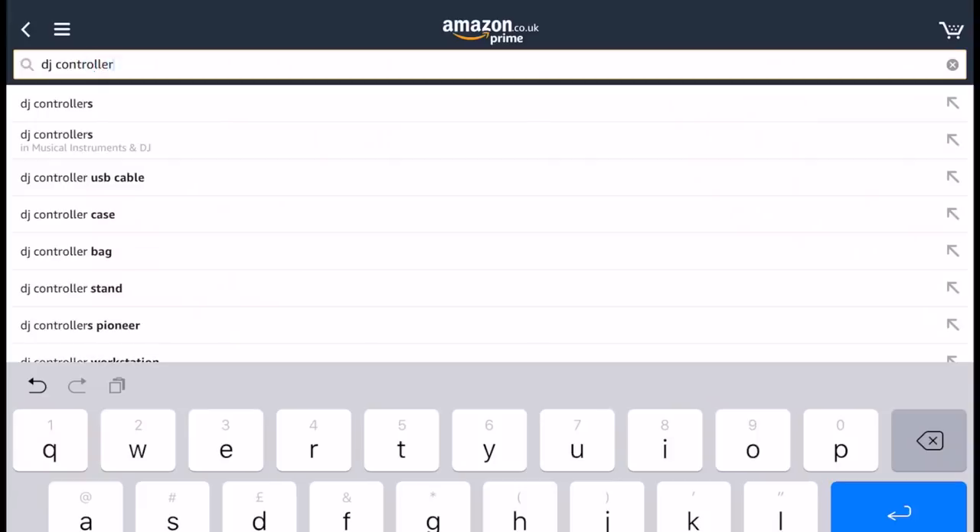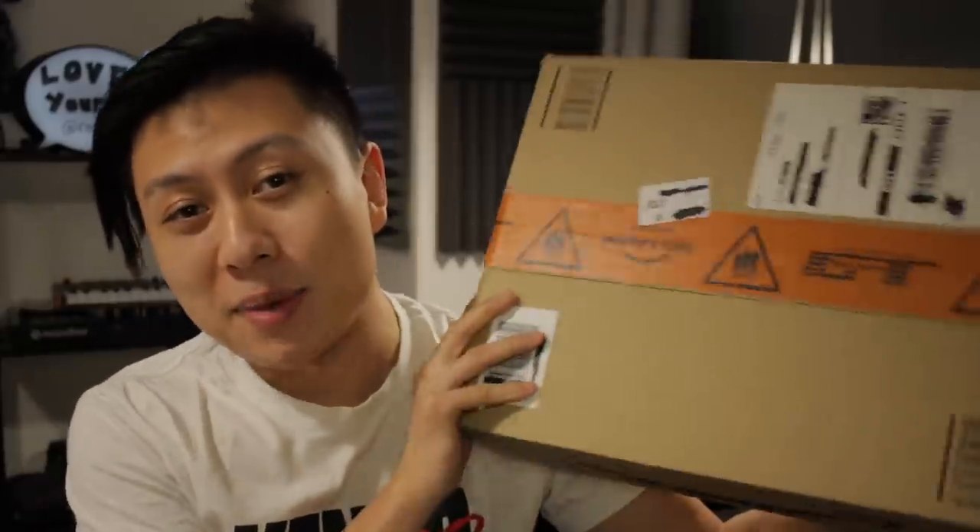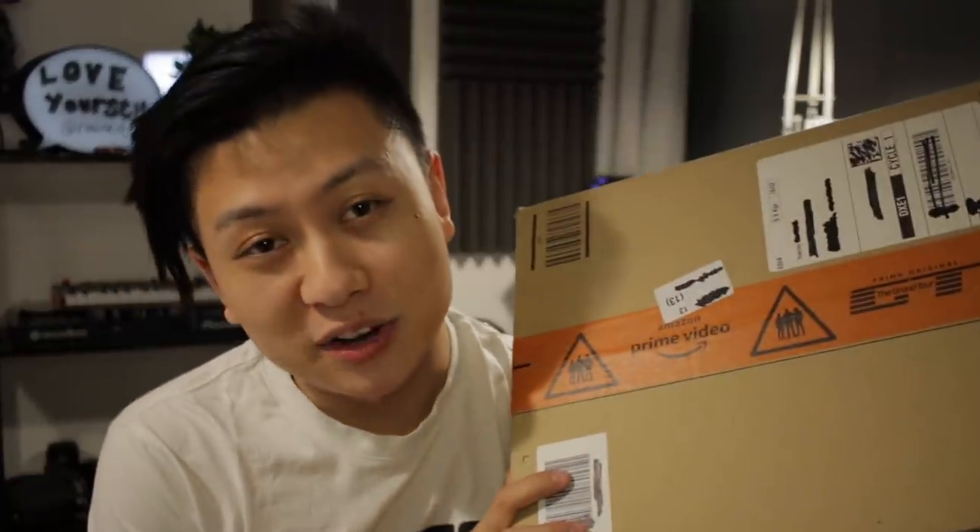Hello there. Hey guys, DJ Ravine here and welcome back to my channel. It has been a while since I've made a new video — well, actually it's been like a week — but anyways, I've got a new video for you guys. I went on amazon.co.uk to see if I could find the cheapest DJ controller, clicked buy, and guess what? We've got it here now. No clickbait here today, baby. This is DJ Ravine and welcome to Unbox Therapy.